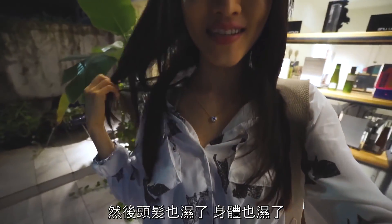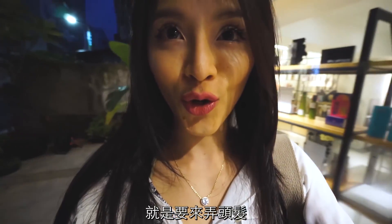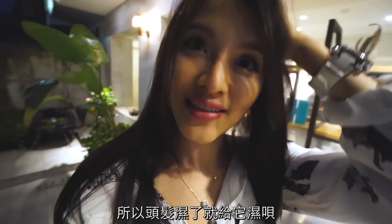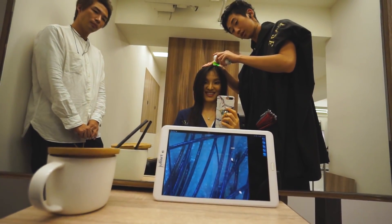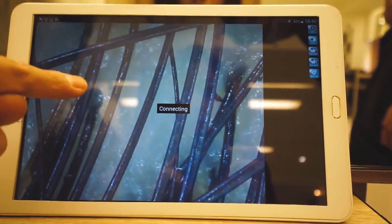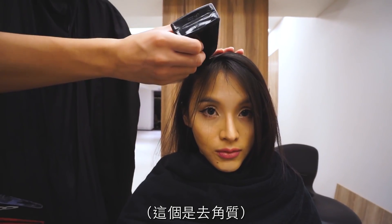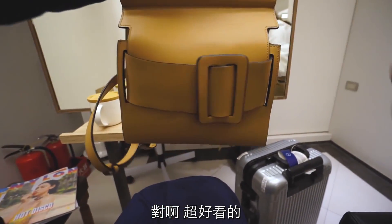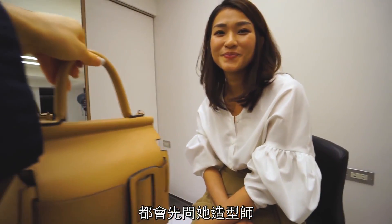My head got wet too, but I was still going to work. I'm gonna get it done. Look at how disgusting — this one is just a piece of paper. I'm going to look at it and ask about it.